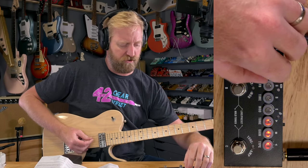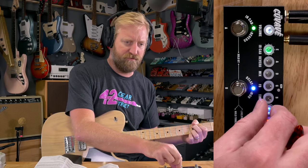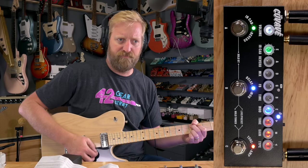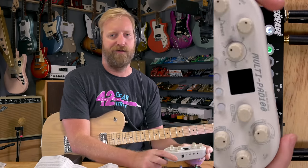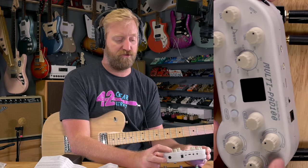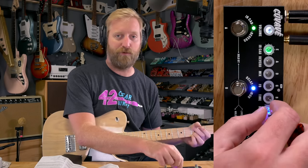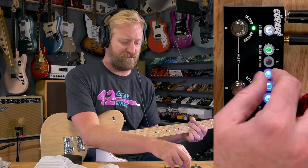Now the modulation — we'll bring the mix all the way down on the delay. Sounds like a phaser to the right and a chorus to the left. Going back to the Donner multi-pad, the chorus and the flanger on there were hilariously bad — the tremolo was the only good modulation on that. I kind of wish there was a tremolo on here instead of the phaser. That would have been useful to me, but I get why they went with a phaser instead. That chorus sounds decent though — that's good.